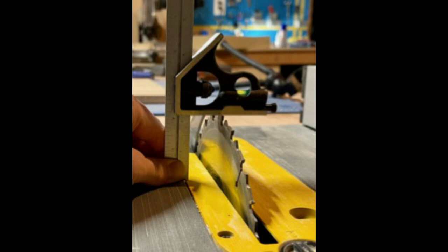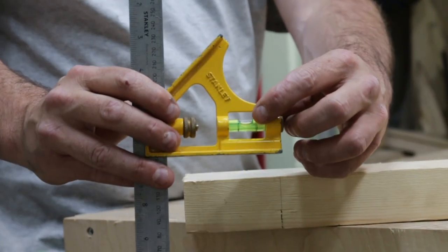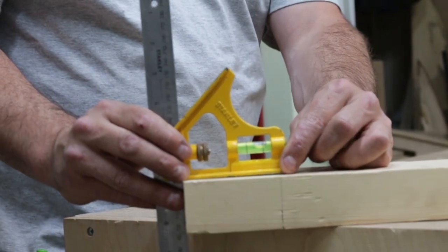You can also use this feature to set depth or indeed a blade height. Another feature is the little spirit level, so you can try and level up when marking.